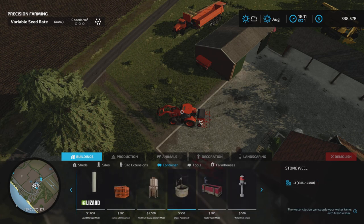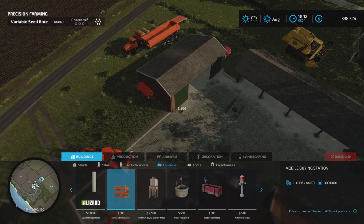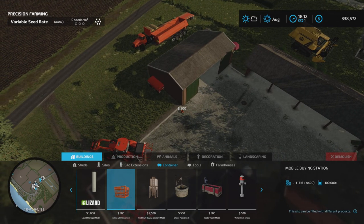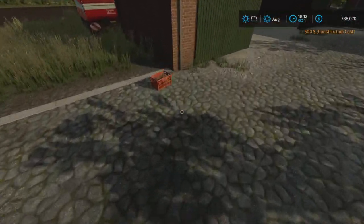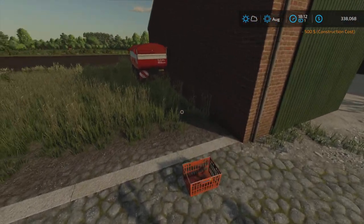We could always go with the multi-fruit, but everybody does that. Mobile buying station — now that's a curious little one for me, and it's a portable one. It's been a while since I've used it, and what the heck — it's orange! How can you beat that? So let's buy that — it's a portable buy point.